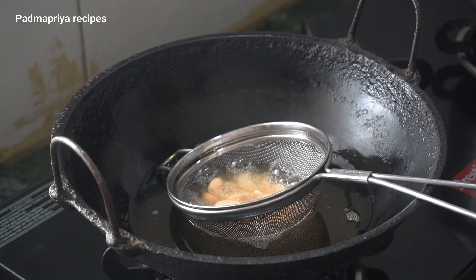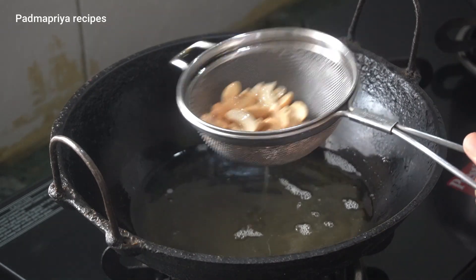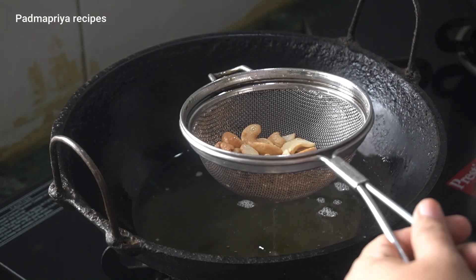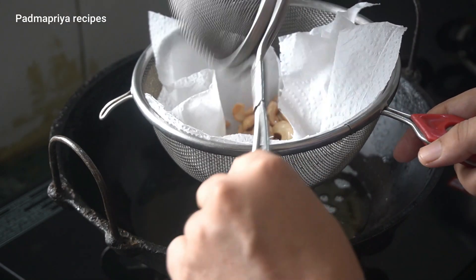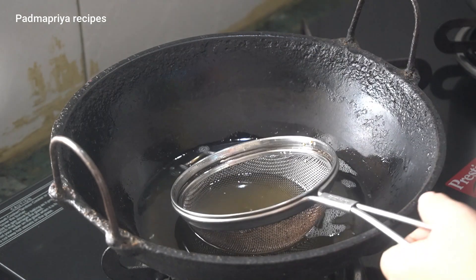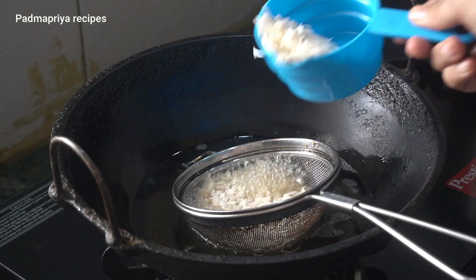Let's fry it in a pan. Now let's fry it in a pan. If you want to fry it in the pan, you can add two pans. I will put it in a little bit.